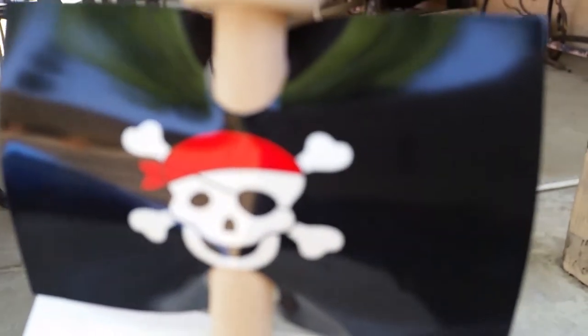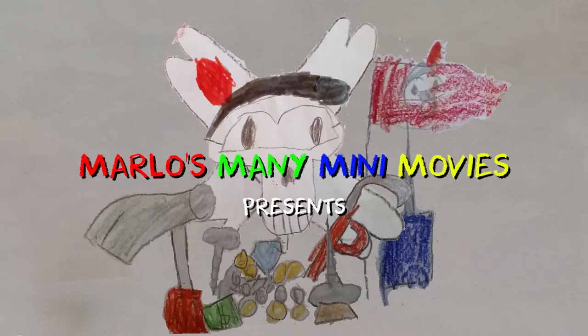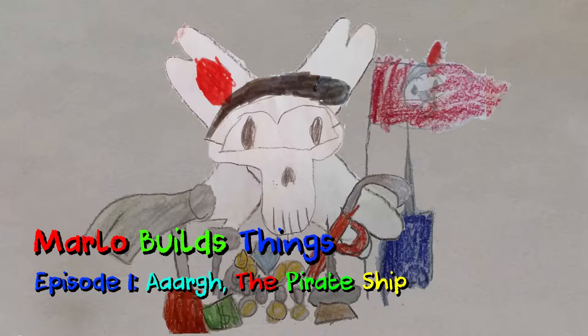Plank the plant, you scurvy dog! Marlo's Many Many Movies presents: Marlo Builds Things, Episode 1 - The Pirate Ship.